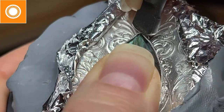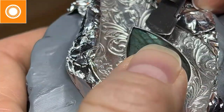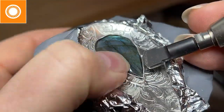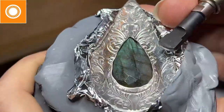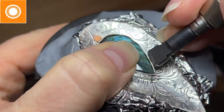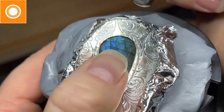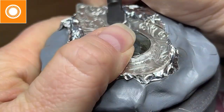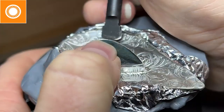Here I'm using my hammer handpiece on my micro motor — it would work the same way with a flex shaft. Notice I concentrate on the point first. You always set your corners first anytime you have points. Then I go ahead and lock the rest of the stone in with just a couple of little pushes. Once you have that, you can come back in and start to lay everything down nice and smooth. I love the hammer handpiece for this — nothing beats it for setting bezels compared to hand-pushing or using a hammer and punch.